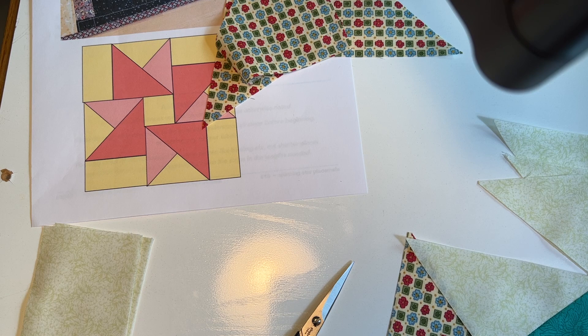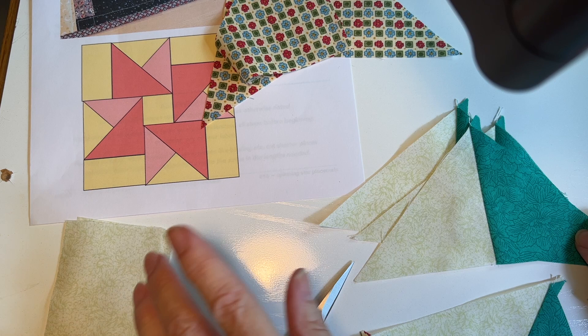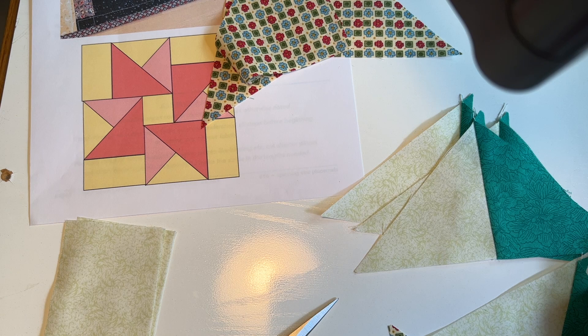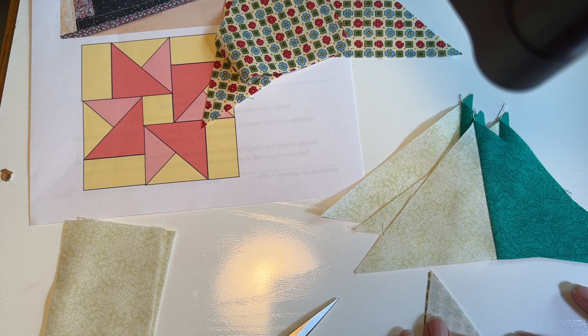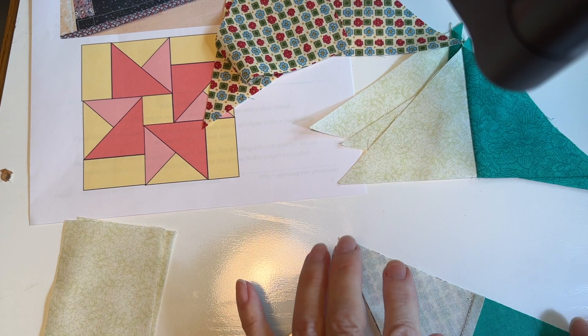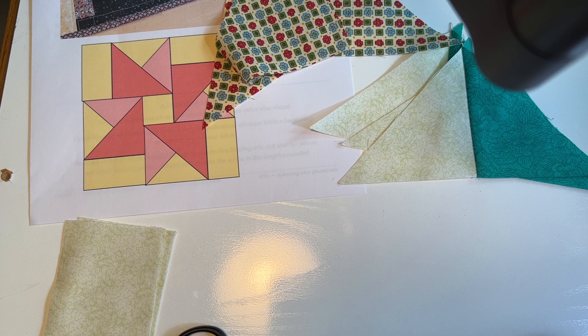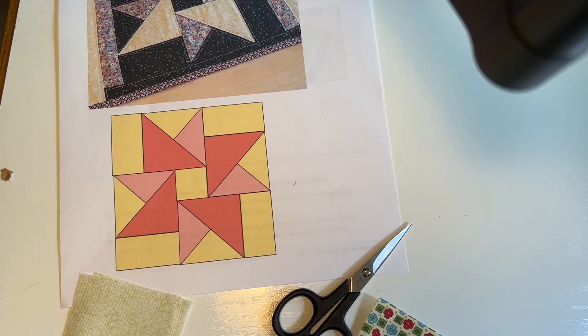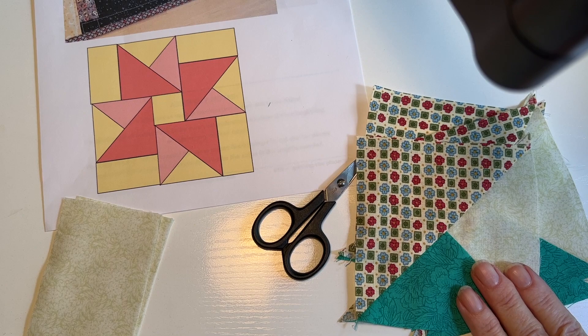Once you've got the pairs done, take your larger triangles and sew them to each pair. Make sure that when you sewed the pairs together your dark one was on the right side and your light color is on the left. When sewing diagonal seams like this, don't stretch your fabric — you don't want to distort the square. If you've got a walking foot, use it. Otherwise just feed the fabric through nicely without pulling, because it's on a bias and it would be easy to stretch it.